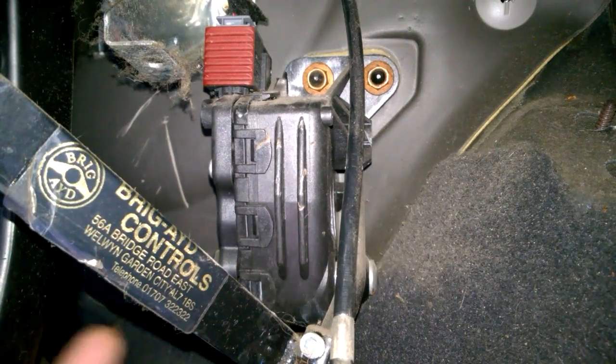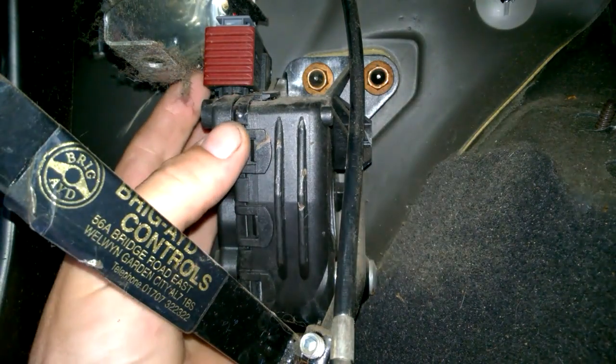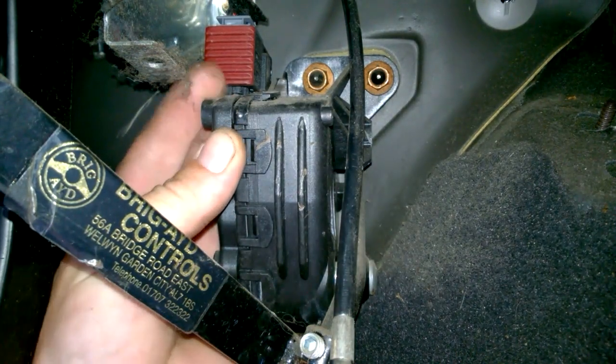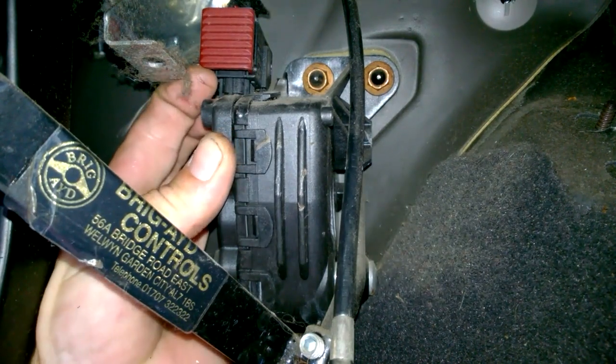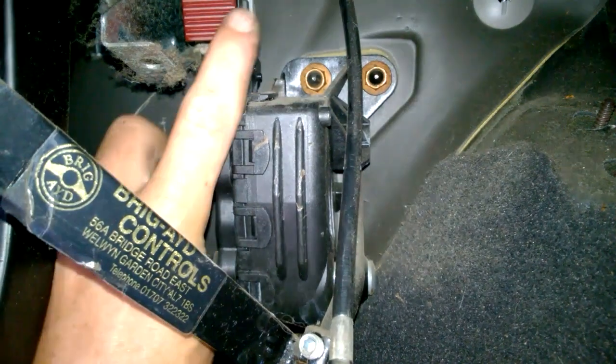Before you start messing about, just disconnect the battery. Then what you've got to do is pull out this red bit and just free your clip there to disconnect the electrical connector.